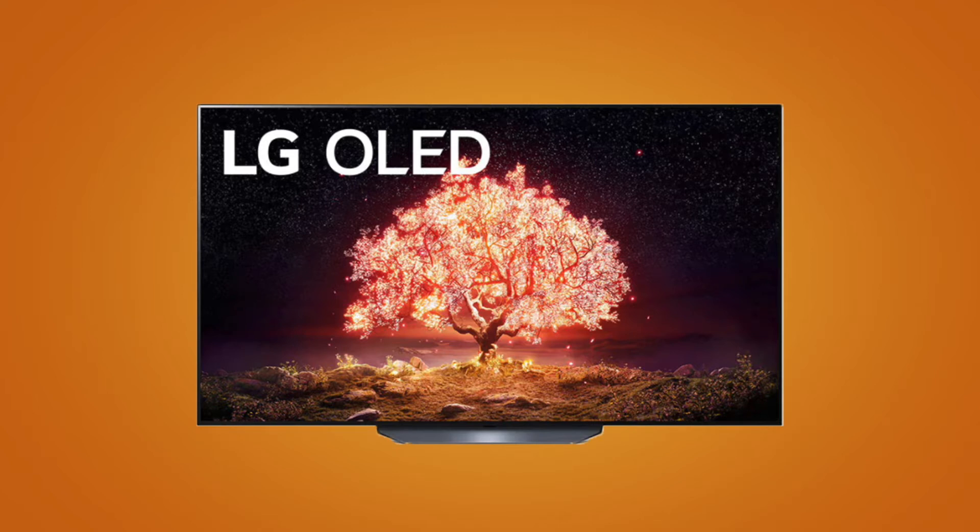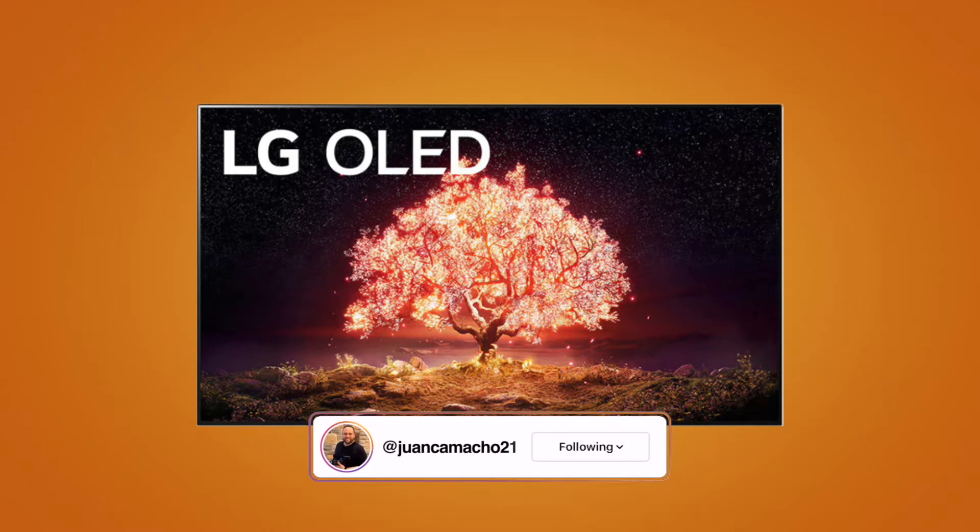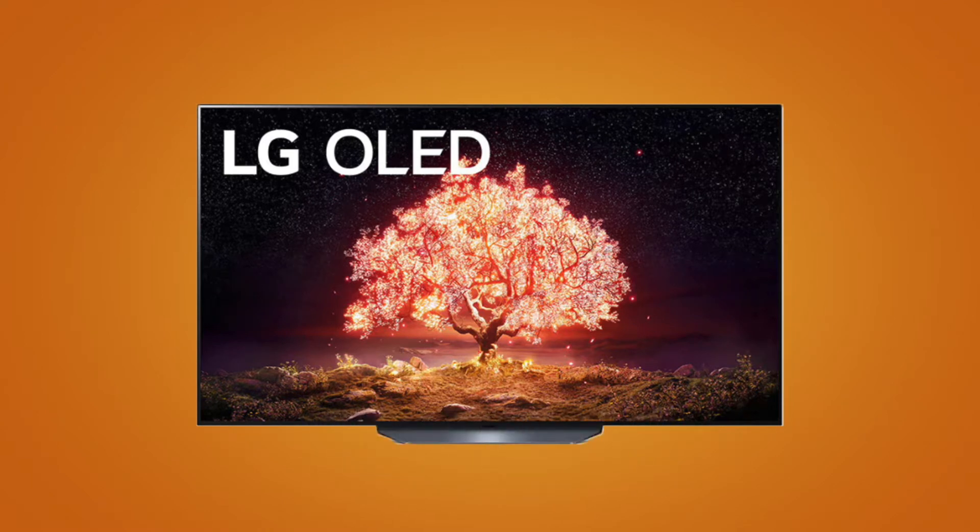In a market where there are plenty of OLED TVs to choose from, LG makes one of the top of the line TVs. In today's tech video, I'm going to show you guys how to assemble the LG B1 OLED TV and how to get it set up.